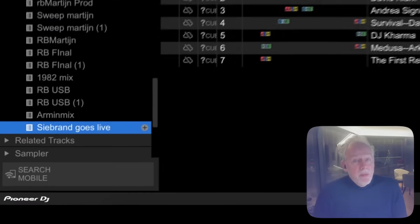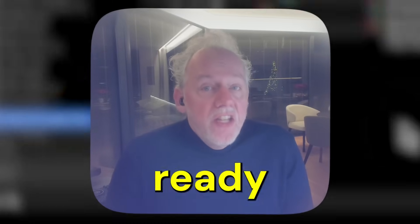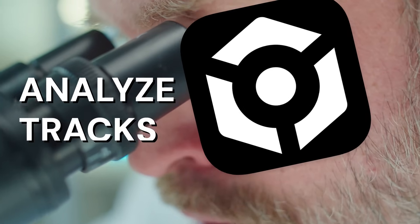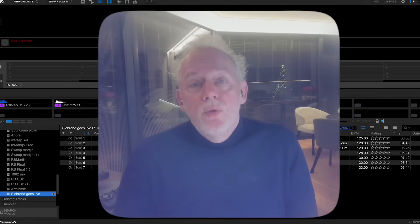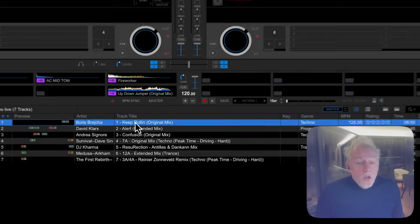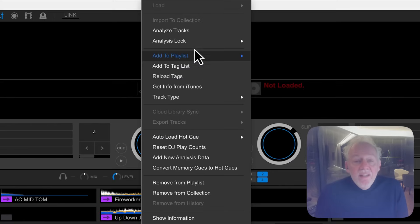Here's Rekordbox and here's my Seabrand Goes Live DJ set. I am almost ready to go really live. The tracks are not yet analyzed by Rekordbox — they need to be analyzed for your CDJ players to recognize them and play perfectly on the beat. So you mark all tracks in the playlist and select Analyze Tracks.